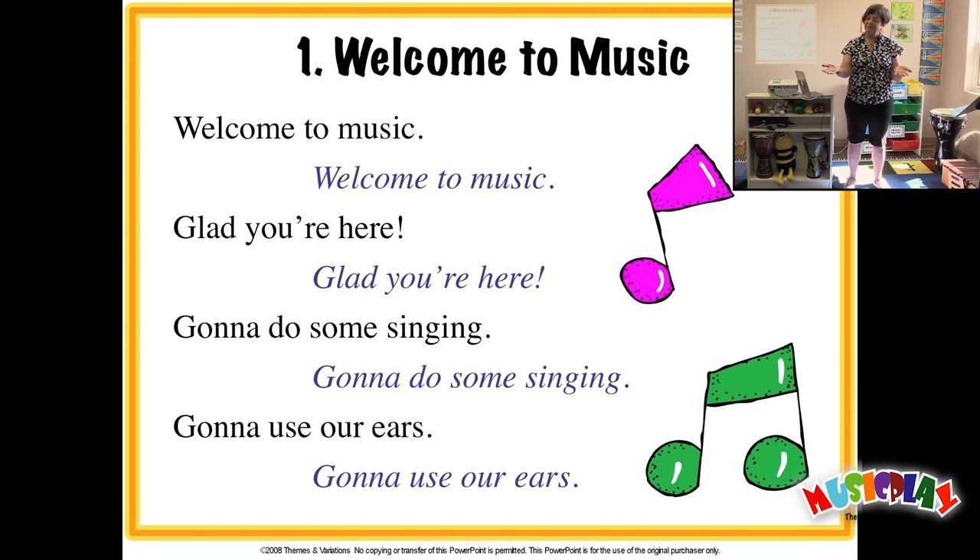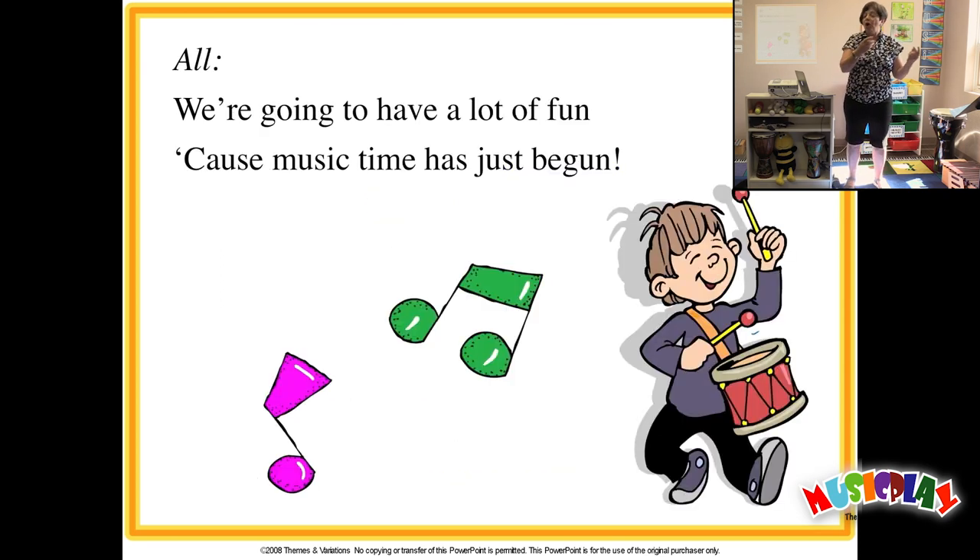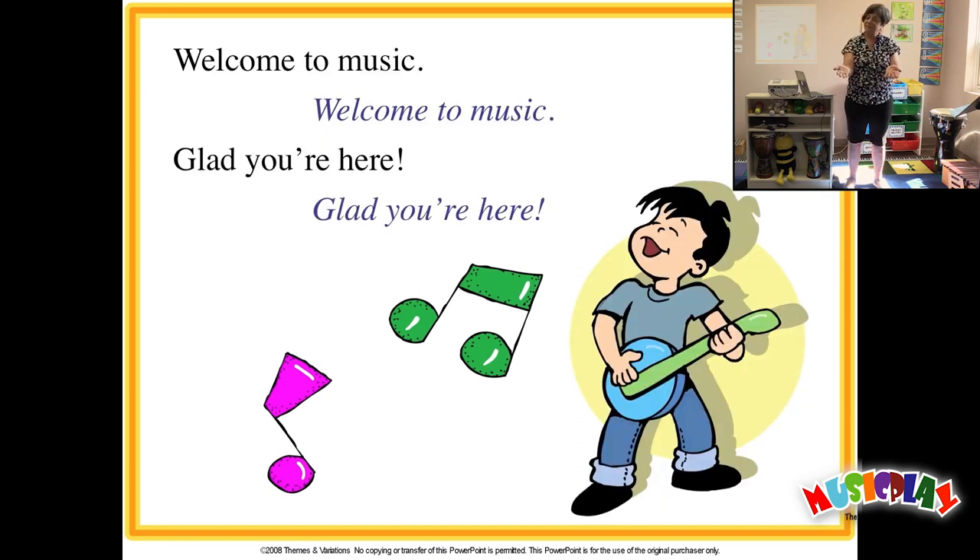Welcome to Music. Welcome to Music. Glad you're here. Glad you're here. Gonna do some singing. Gonna do some singing. Gonna use our ears. Gonna use our ears. We're going to have a lot of fun, cause music time has just begun. Welcome to Music. Welcome to Music. Glad you're here. Glad you're here.